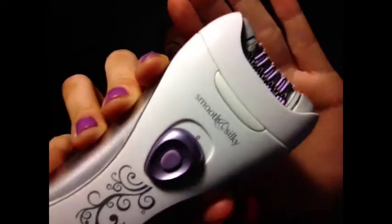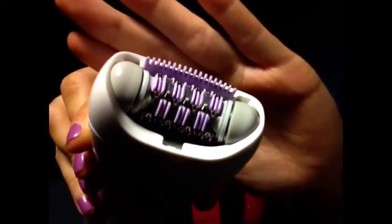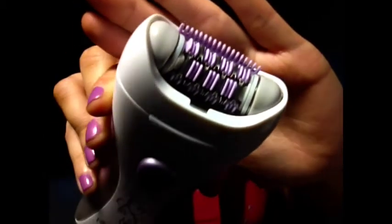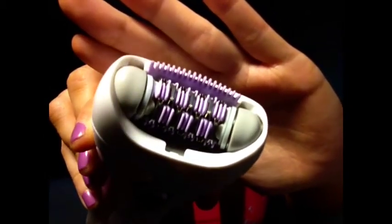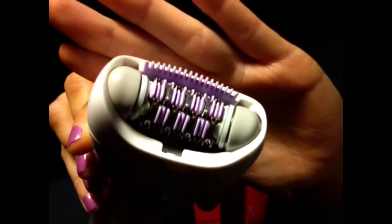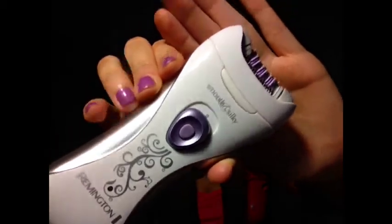I'm totally loving it. It looks like this — bam! This is the Remington Smooth and Silky. It's got silver tweezers with little purple rubber smoothers that help smooth out your skin and reduce pain, so that really helps. It has a little silver design on the side, very cute. It's got two speed settings.